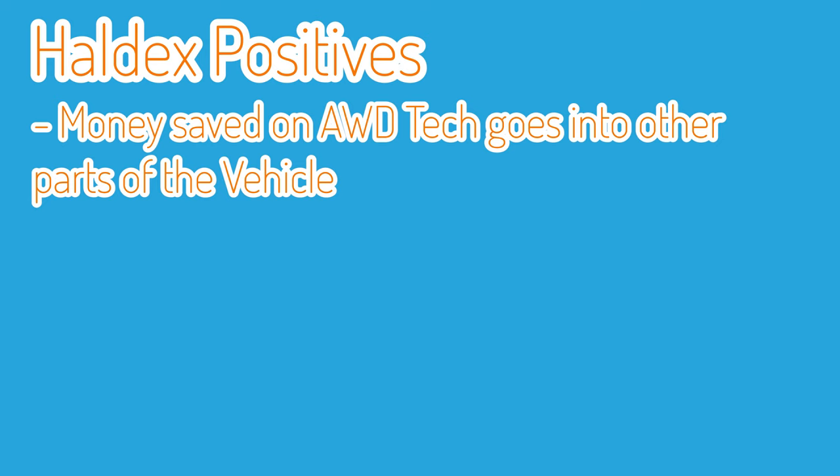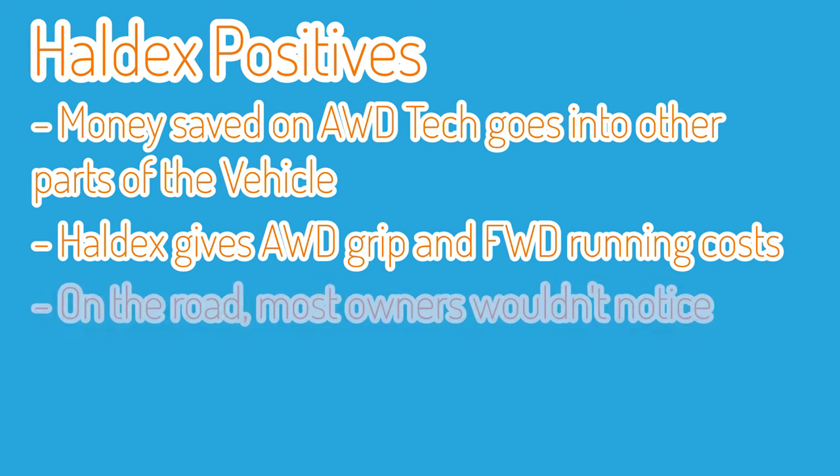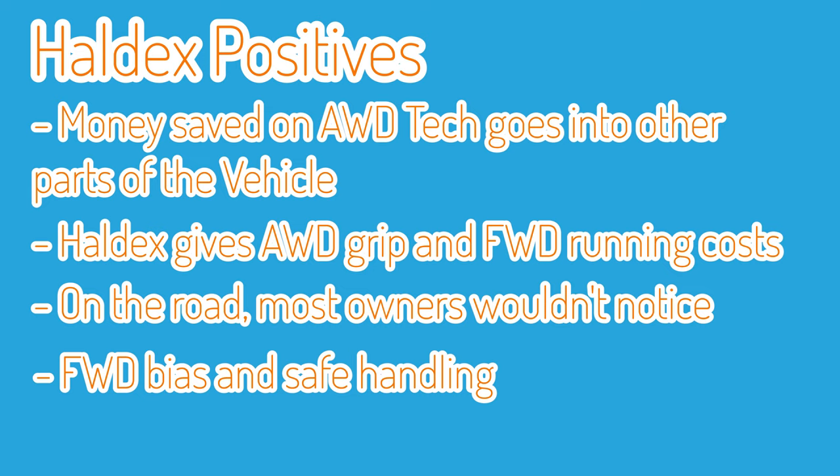Permanent all-wheel drive, while it has its advantages when you're rallying or on the track, massively affects fuel consumption. The Evo, the Impreza, the Celica GT4 are all lucky to get over 22 miles to the gallon combined, whereas the Golf R has a combined figure of 39 mpg — so the Golf R is much more fuel efficient as a result of its Haldex system. In Europe and especially in the UK the tax band is affected primarily by CO2 emissions, and the latest Impreza and Evo have a tax band of £550 a year — the single highest band — while the Golf R comes in at just £235 a year.